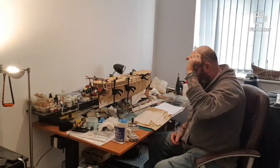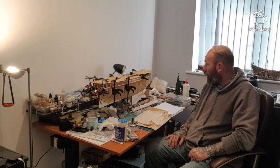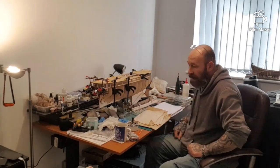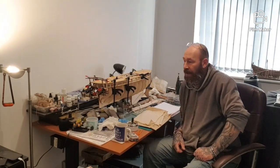Hi guys, welcome back to the Collaboration and the San Ildefonso build. I thought I'd give you a quick update on where I am on that, and also to show you a few other bits and bobs that came with the kit. I haven't really had a chance to explain that yet, not in decent detail anyway.